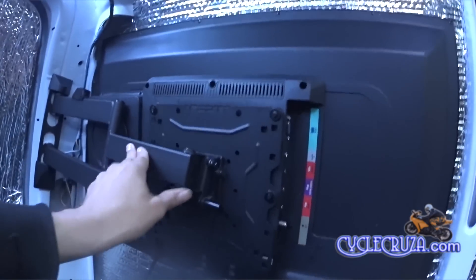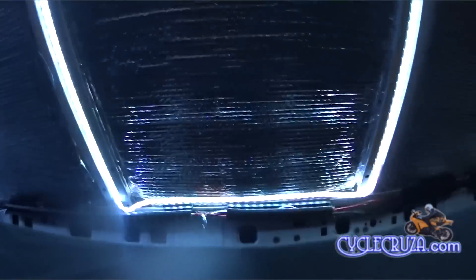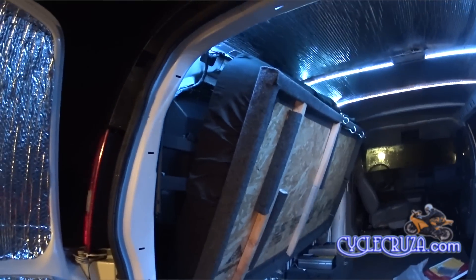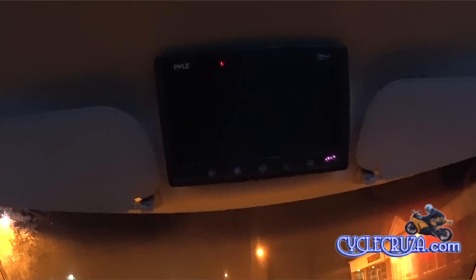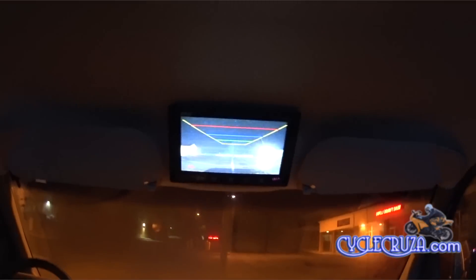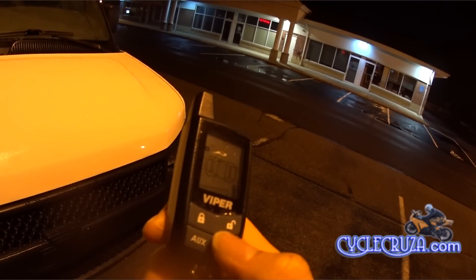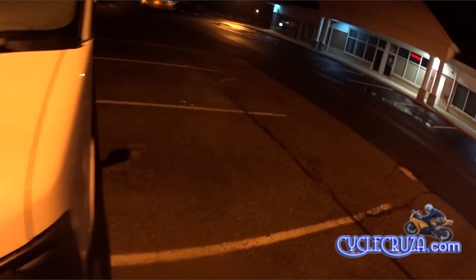Okay, now time to put the TV away and fold the bed up — very simple, bada boom bada bang. Just to let you know, I did replace that 7-inch backup camera monitor that I have mounted in the headliner, because this one is much better resolution and it accepts audio and video — it has speakers so you can add a video source such as a DVD player or a video game system. Hey guys, I'm gonna lock up and get out of here — until next time, I'll catch you guys later.